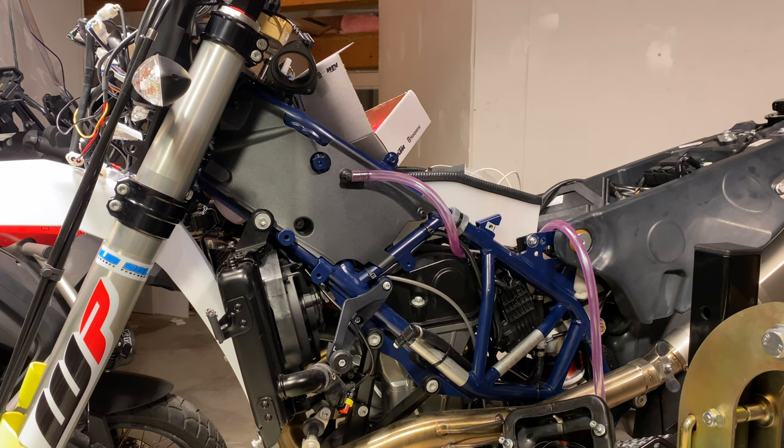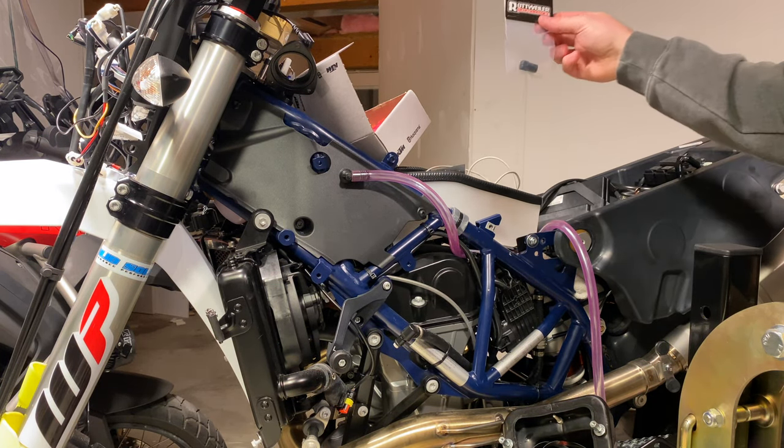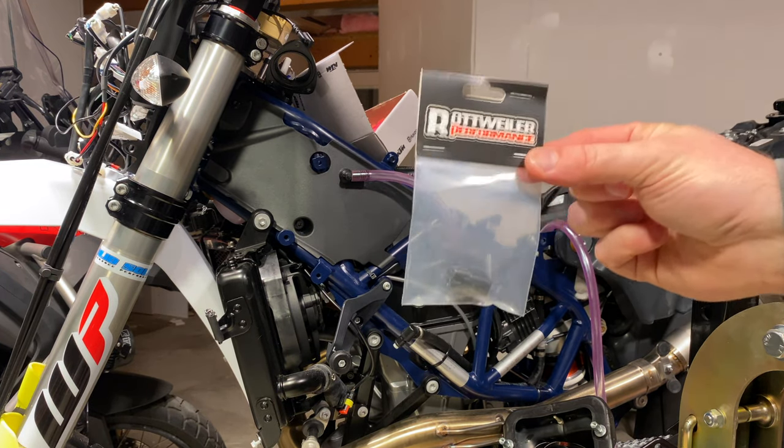Hello everyone, it's Adam here. In today's video we're going to be installing the Rottweiler Performance Fuel Dongle.